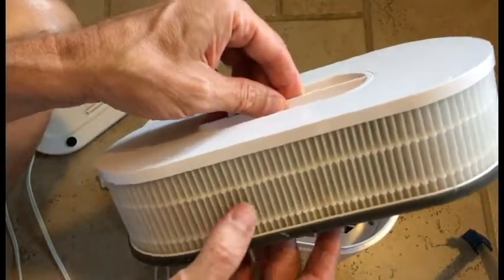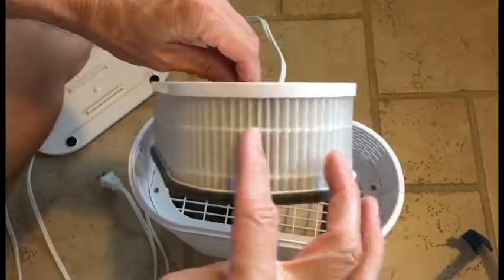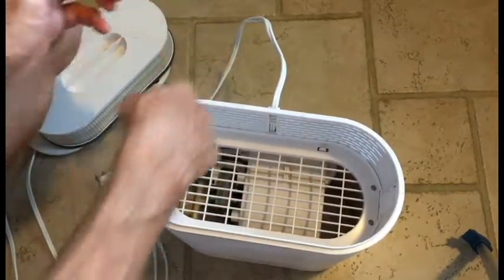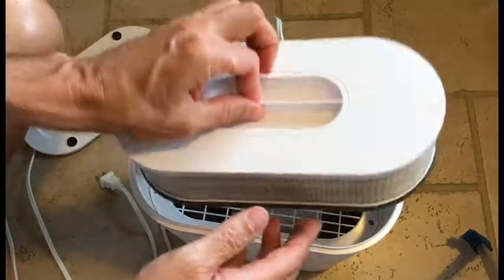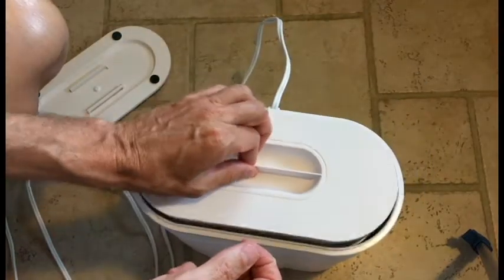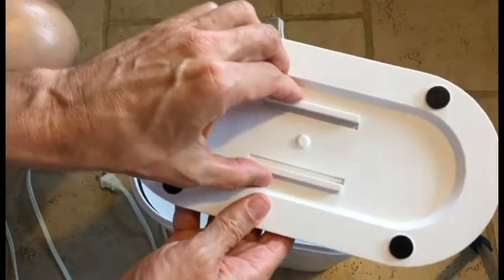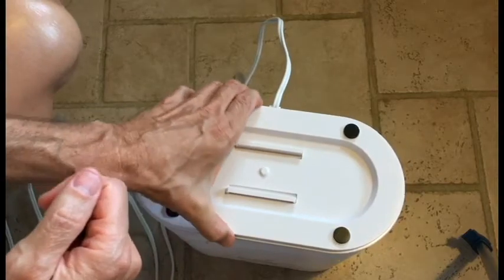You're going to vacuum all around, then vacuum inside and vacuum outside. When you're done, put it all back together just like that — squeeze this, put it down, let it go, and it's done.